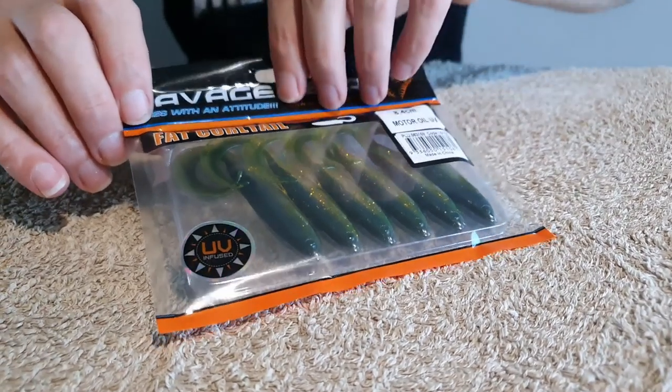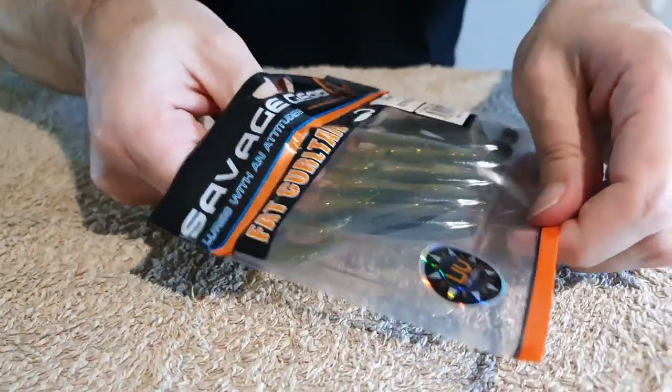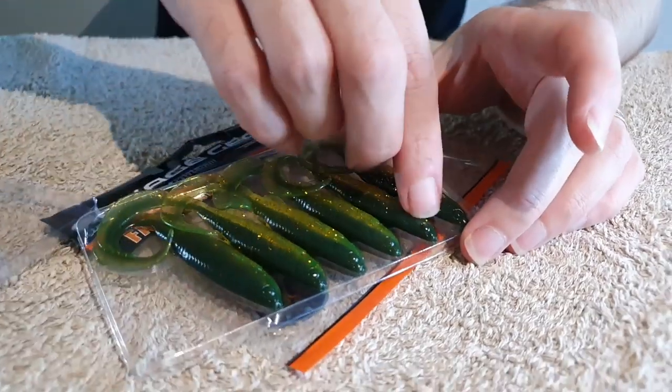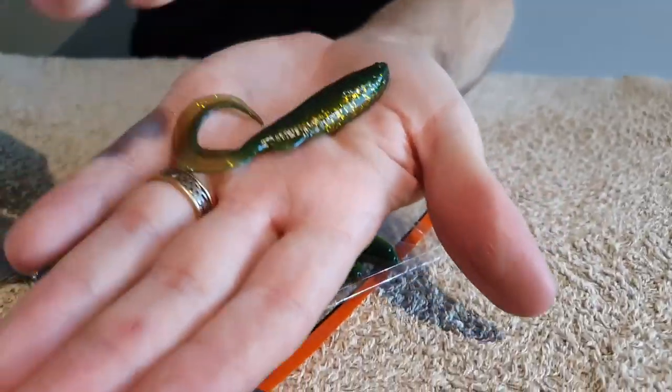A really good alternative to the Z-Man Curly Tails is the Savage Gear Fat Curl Tails. You would have seen me feature this soft plastic in so many of my videos over the last 12 months, whether targeting flathead, mulloway, snapper, or snook — they're really versatile and catch just about everything. They come in a range of different colors and sizes: 6.5 centimeter, 8.4 centimeter, and bigger. I like to use the 8.4 centimeter size. You often see them at BCF, four packets for $20 with six in a packet.